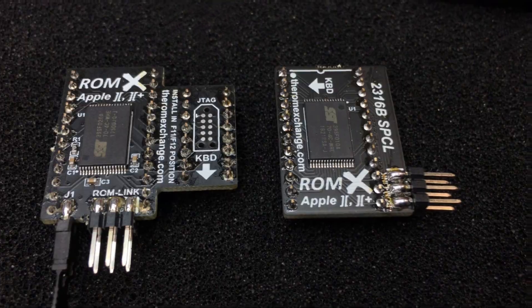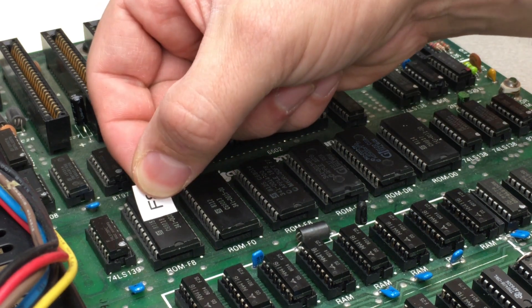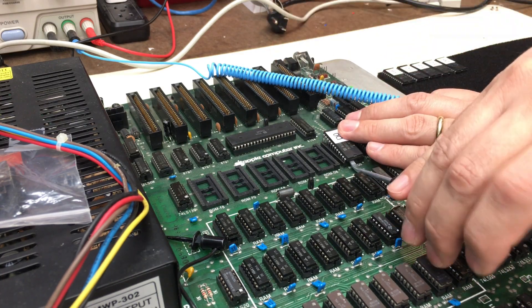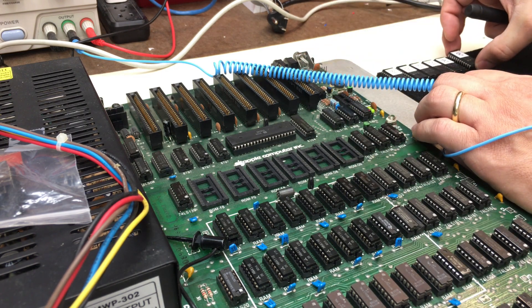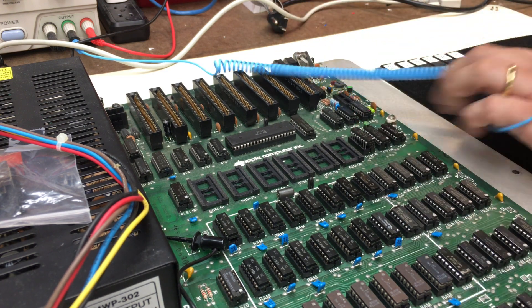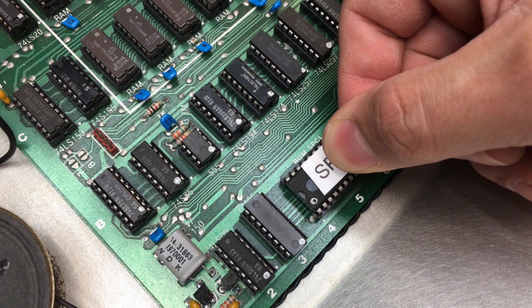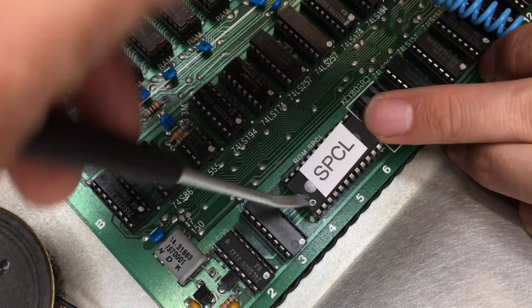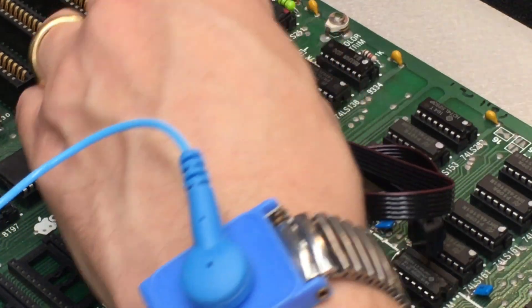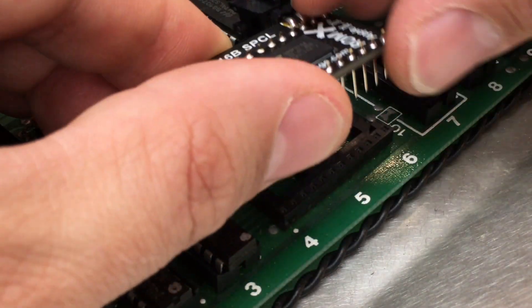Now let's look at the installation. The first step is to take your Apple II down to bare metal. The next step is to remove the original ROMs, but I'm going to label mine first in case I ever want to put them back. I also have to remove the 74LS138, because the ROM X uses the address lines present on this socket. If you have the character ROM option, the next step is to label and remove the special ROM. Now we insert the ROM X and we insert the special ROM replacement. Don't forget to connect the cable.